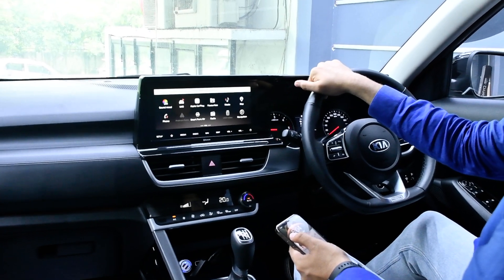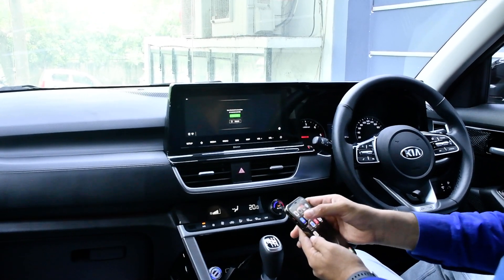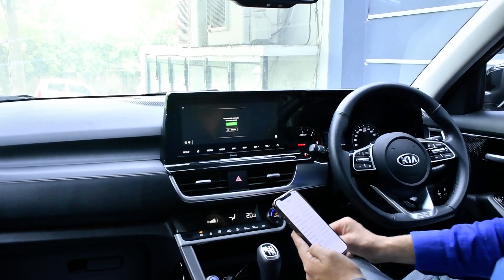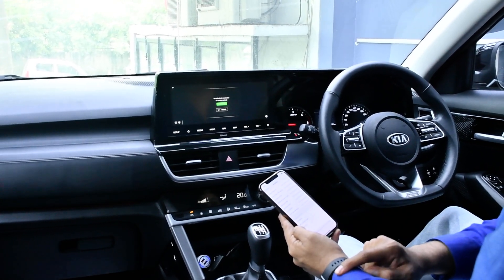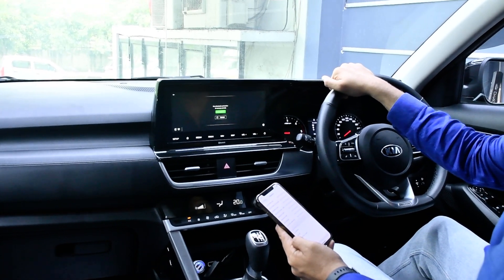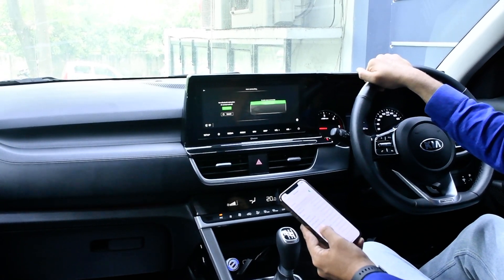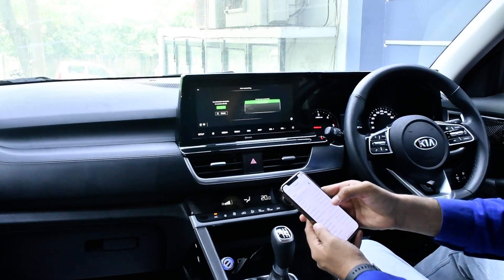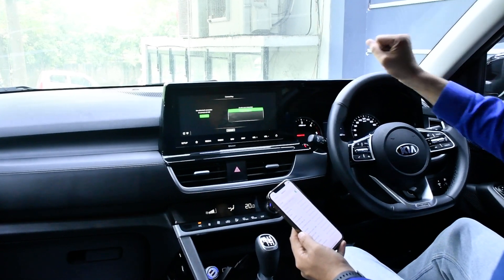It will take around 10 to 15 seconds to read the device. Now I have to connect my Bluetooth — I need to connect my Bluetooth with 'Kia 4CBC'. You can connect directly from the headunit as well.